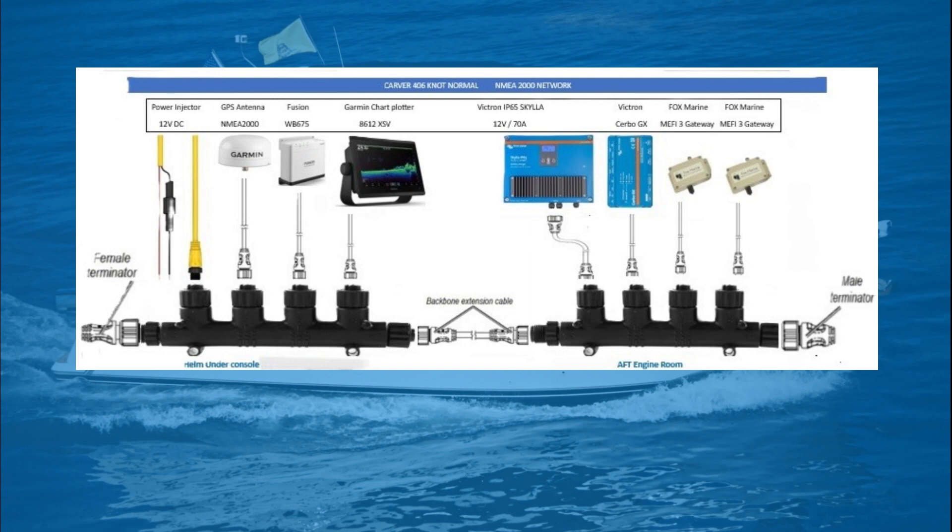A NEMA network can be a very simple plug-and-play system as long as you terminate and power the network properly. On my drawing, you'll notice the first connection port on the left shows a yellow cable going to it. A yellow cable or connector on these types of systems typically indicates that it is a 12-volt DC powered line. On a modest size system such as this one, you only need to power one connection port. With my diagram completed and all my pieces and parts in hand, it is time to install and then program my Garmin templates for the information that I desire to see while underway.